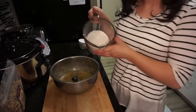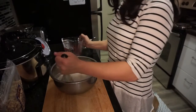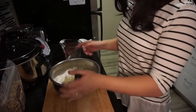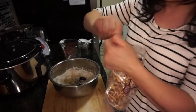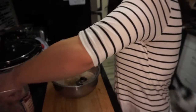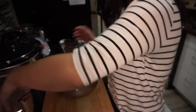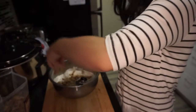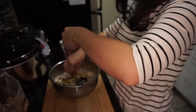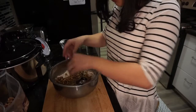Next, we add the flour — I'm just going to add it all. At this point I'm also going to add walnuts. Again, this is an optional step. I love walnuts, so I'm going to add about a cup. If you see a large piece, feel free to break it apart.